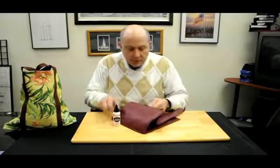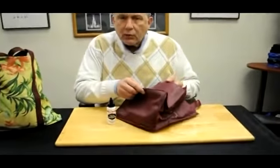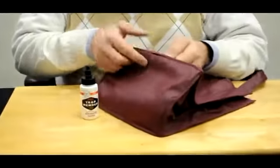Hello from Bish's Original Tear Mender. Today we're dealing with a broken seam on a fabric carry bag — like you bring the groceries home, things home from the store. We're saving paper, we're saving plastic. Now let's save the bag.